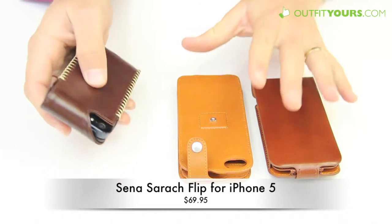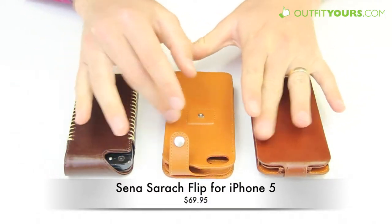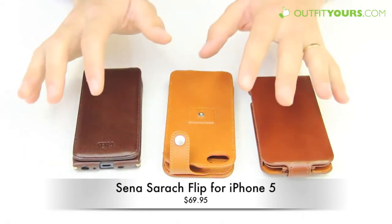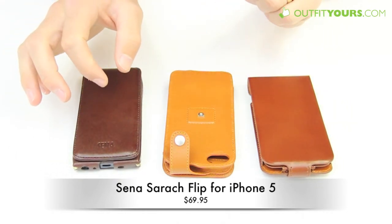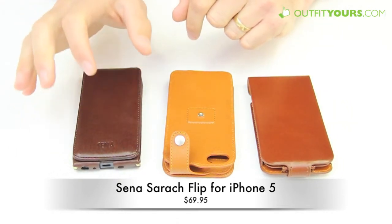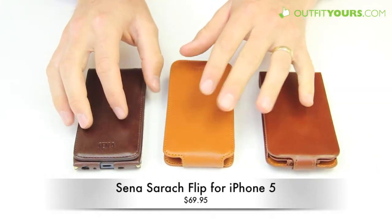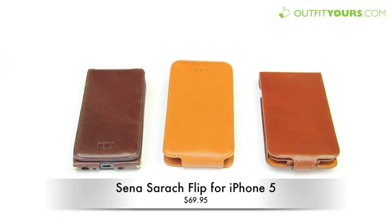So here are three different options — they're all great cases. The leather is all Napa leather and very high quality. I would strongly recommend any of these cases depending on the design you're looking for. This is the Senna Sriracha, then the Magnet Flipper, and then the Hampton Flip. Check them all out at AlphaYours.com — we have free shipping that arrives within two to four days, so it's super fast and free. There you go for some of the Senna iPhone 5 cases.